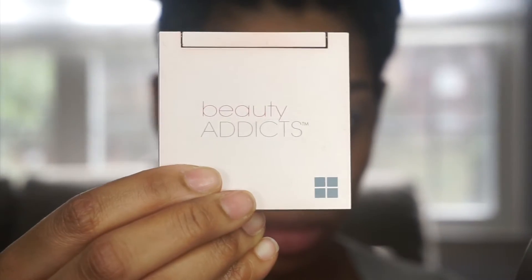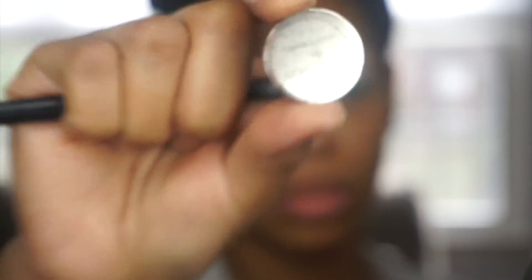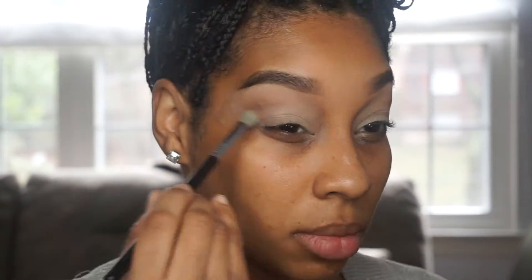Now I'm going in with Beauty Addicts. It's a 4-color quad that had all the colors I was looking for to create this look. I'm using that color there for my brow bone color. Next I'm going in with Light Talk from Coastal Tense, and I'm using it to deepen the crease.